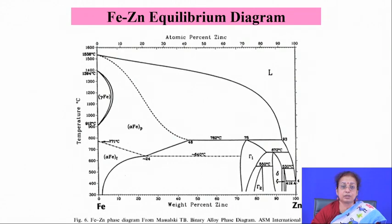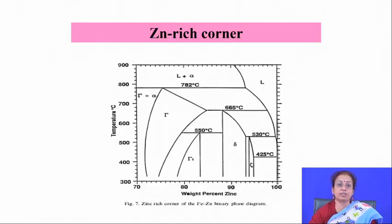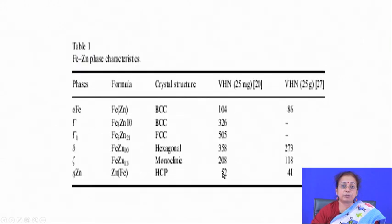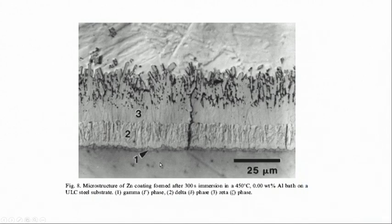All these intermetallics are highly brittle in nature — most have HCP, monoclinic, FCC, or BCC structures, but even BCC structures are not as ductile as normal FCC materials. These phases form one after another, and when galvanized steel is kept in a normal environment for a long time, there is formation of fine cracks starting from the interface.